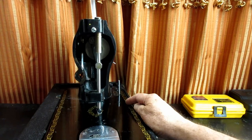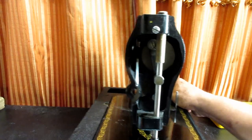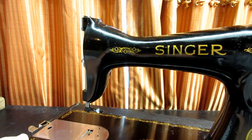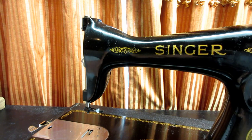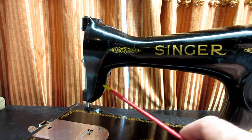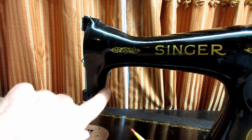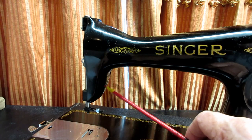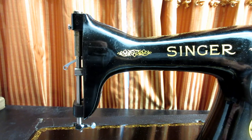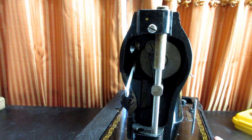Let me get the machine turned around so I can work on it. Every time I pick this thing up I think about how heavy it is. When you're looking at your machine, you're going to see a hole right back here in the center of the back of the nose. That is an access hole to get to the set screw. To get to it you have to line the set screw up with the hole.